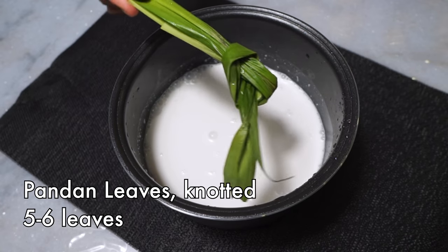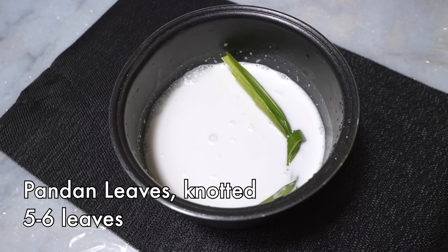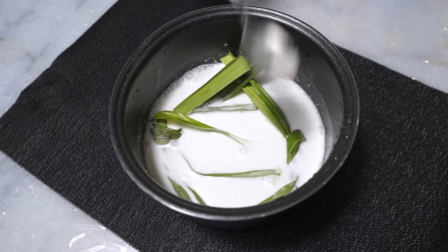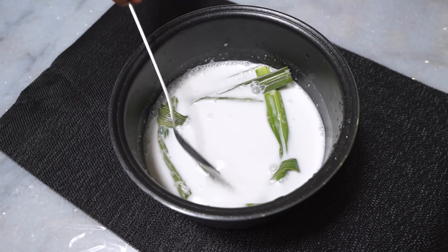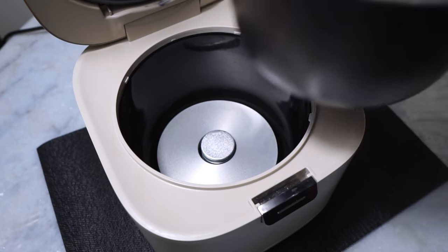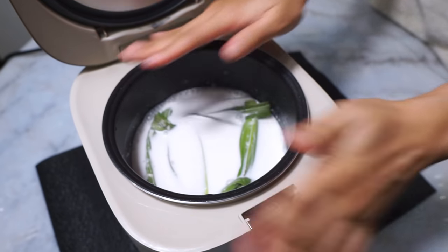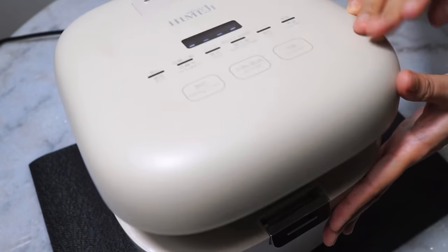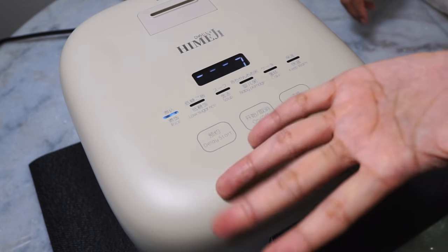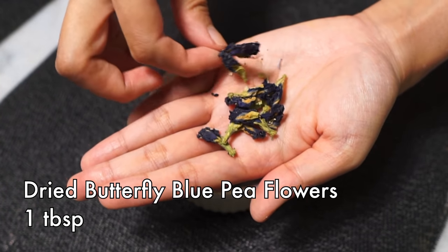Next, these are pandan leaves or screw pine leaves. You want to knot the pandan leaves so that it bruises them — these add such a lovely aroma to the rice. Nestle this in with the rice as well, then place that pot into the rice cooker and cook. This cooks at the regular rice setting, so there's no need to adjust anything at all. While your rice is cooking, let's make the pretty blue coloring.